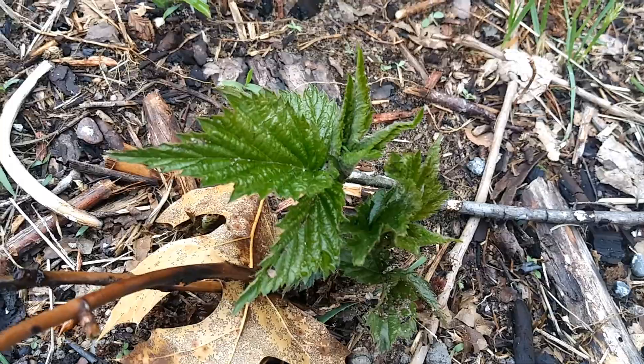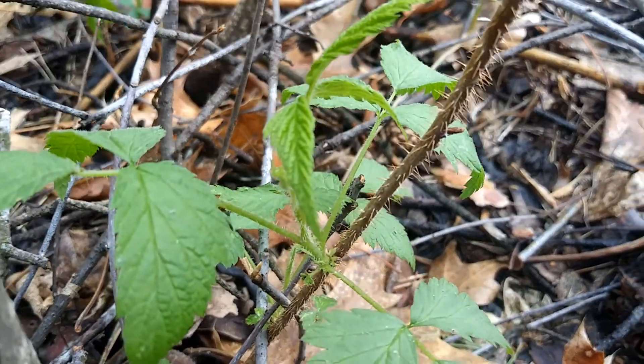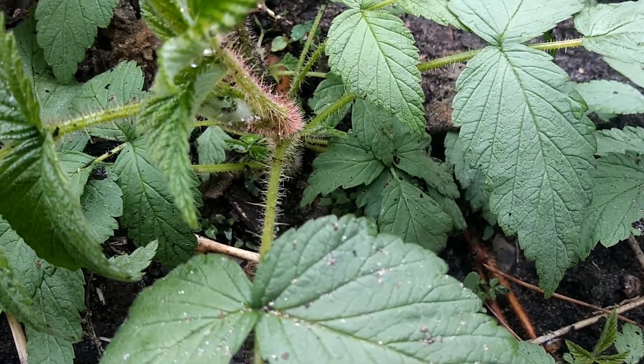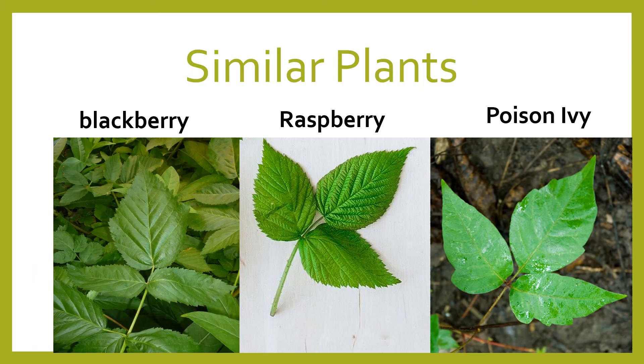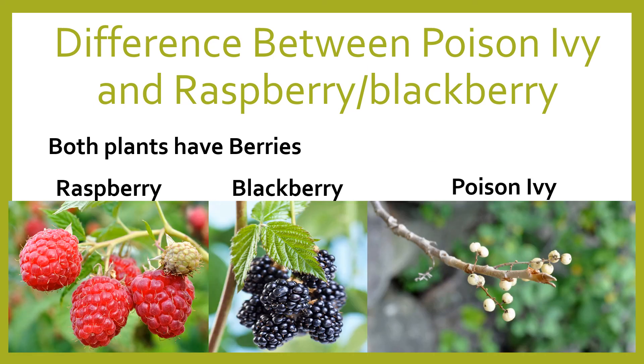Here is another common similar look-alike — the raspberry or blackberry. Most of us purposely grow this because we enjoy the fruits. The difference is that blackberry and raspberry will have thorns on them, and poison ivy does not. They also have berries — blackberries and raspberries do have berries, and so does poison ivy, but poison ivy will have white berries. The major difference is thorns; poison ivy will not have thorns.